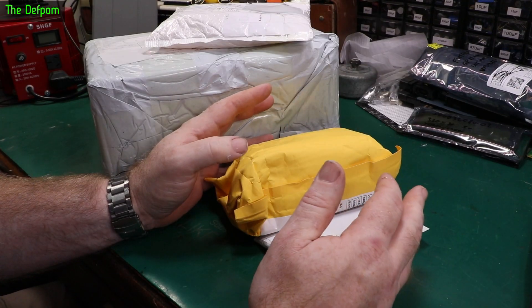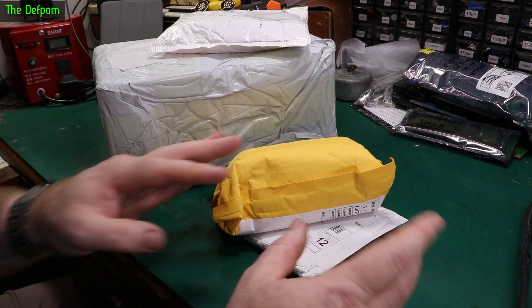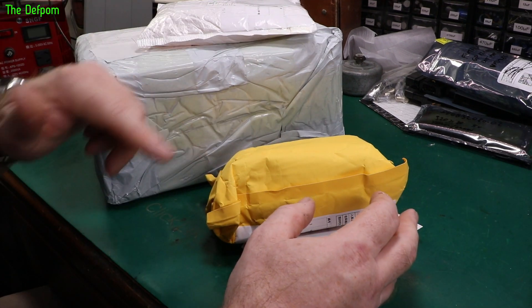Mailbag time again. I'm probably going to add some more mail to this because I'm still waiting for more mail to arrive. Once it arrives I'll add some more on to the end, so there's only four packages right now but there'll probably be more in the video.